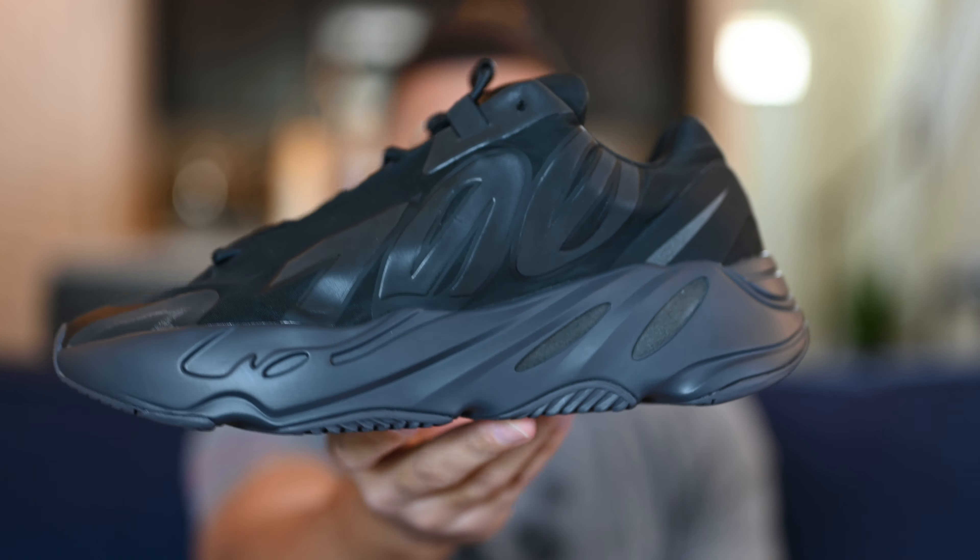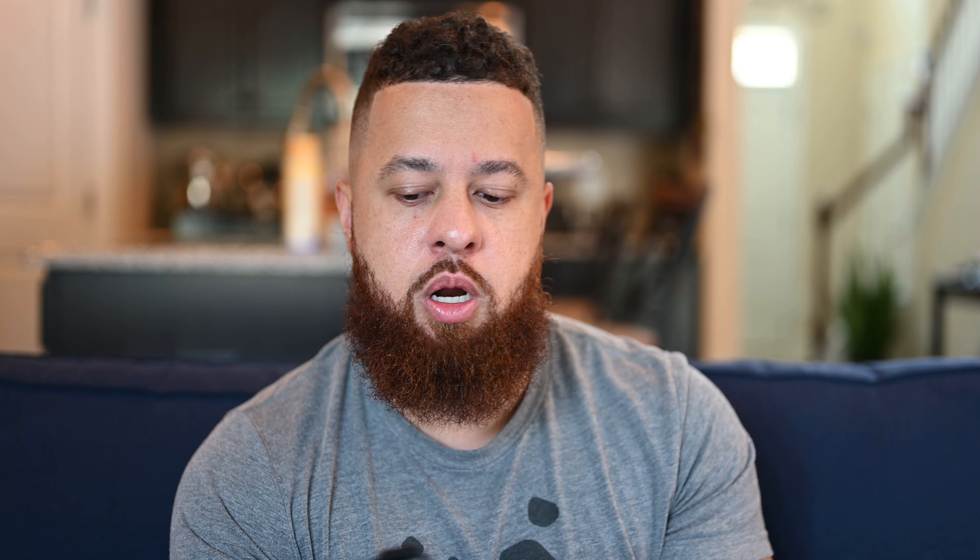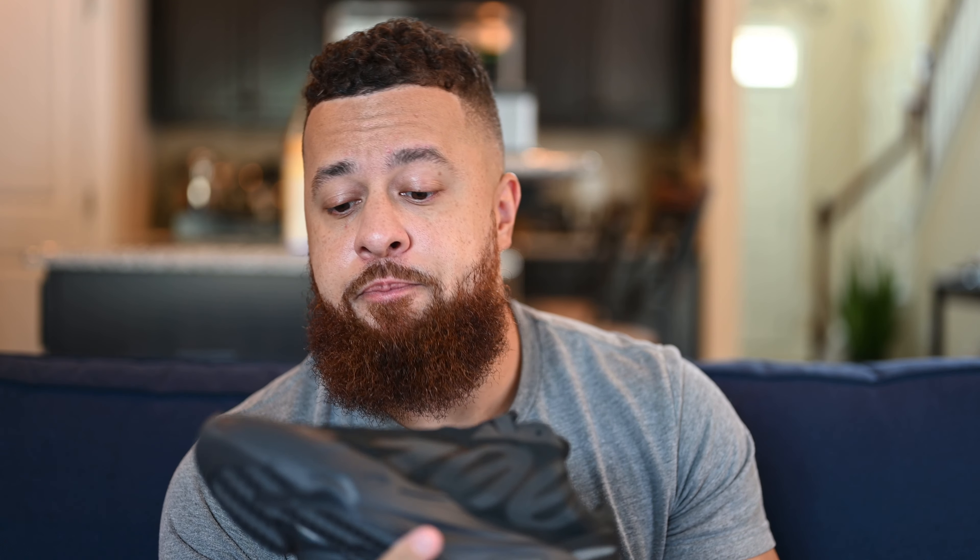Let's take a quick look at the insole. You've got a black insole with Yeezy Adidas branding in gray. Nothing too fancy there, just wanted to give you guys a look at it.